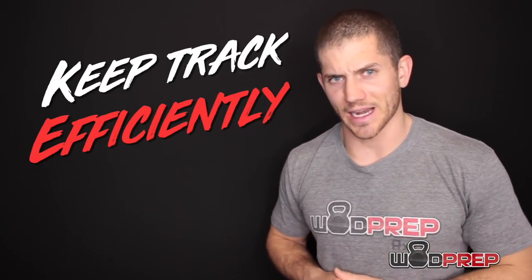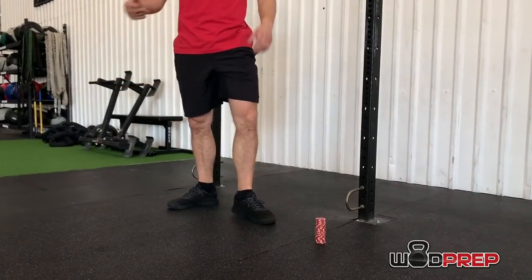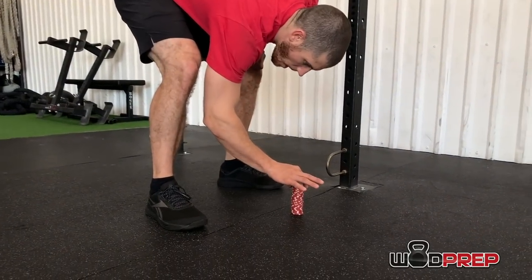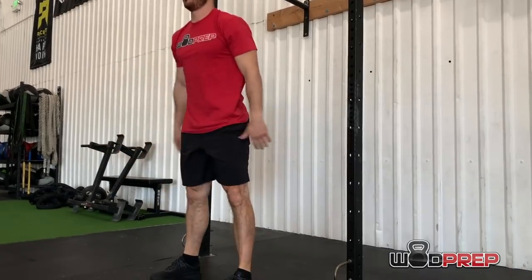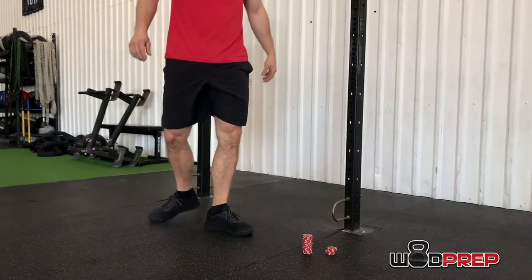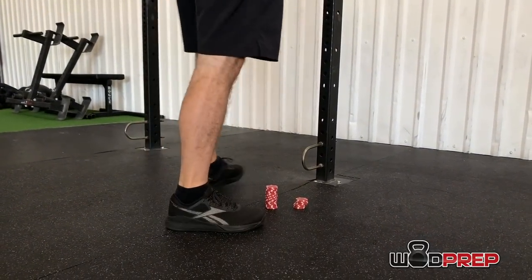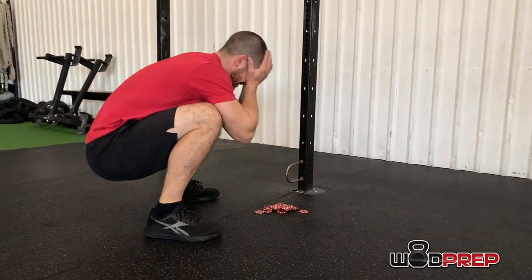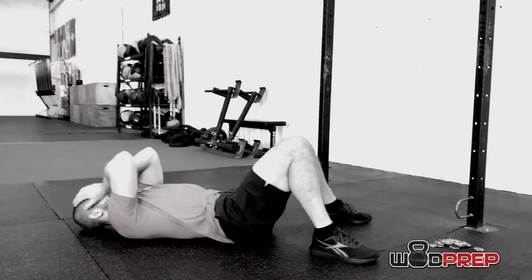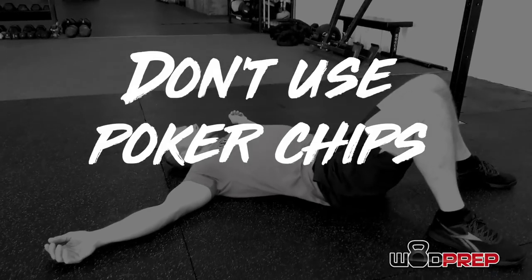Here are some common mistakes. Number one: the classic gambling problem — using poker chips. Imagine having a stack of 30 poker chips and carefully moving them from one stack to the next. If you step incorrectly, your stack of chips comes tumbling down and you'll forget where you are. I've seen chips get kicked across the floor. I've seen all kinds of stuff happen. Poker chips are so lame. Don't use them.